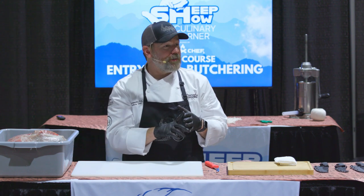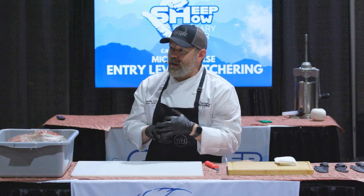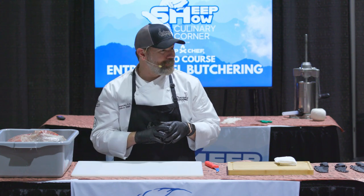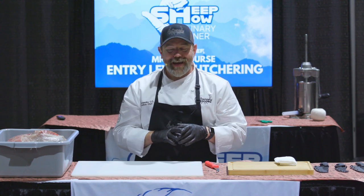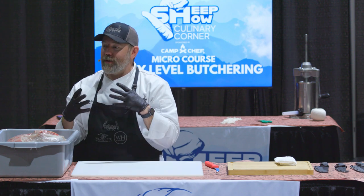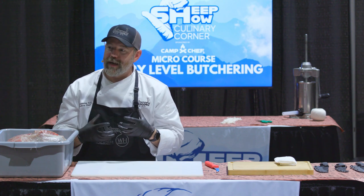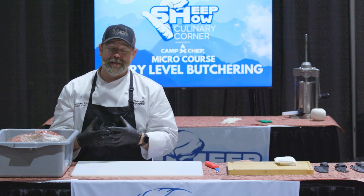We hunt mostly whitetail. We also hunt a good amount of fowl that come through. If we go to North Texas, Sandhill Crane is a lot of what we do. And then a lot of hog. I grew up hunting hog, and also being from a German heritage, we did a lot of whole animal cooking and a lot of processing on the other side.